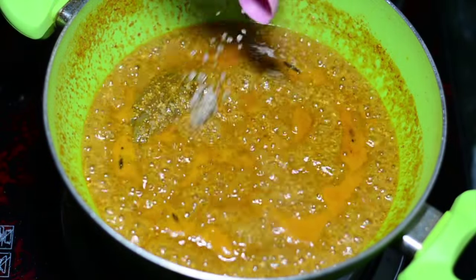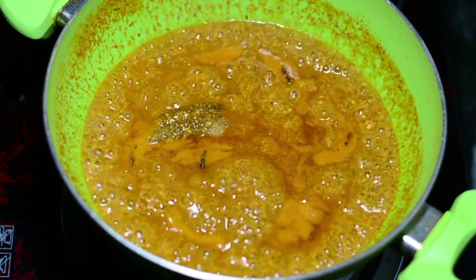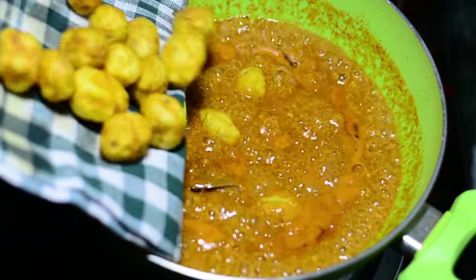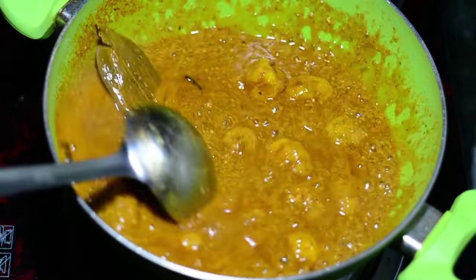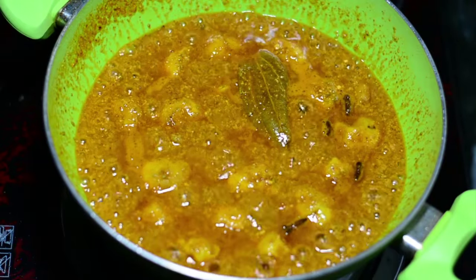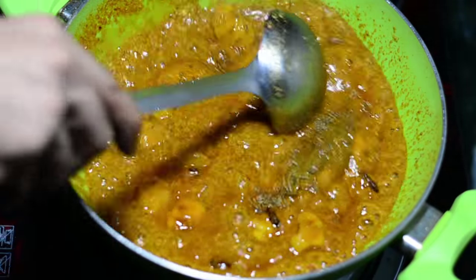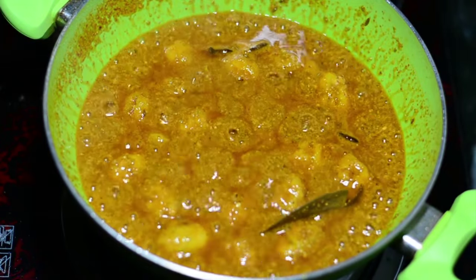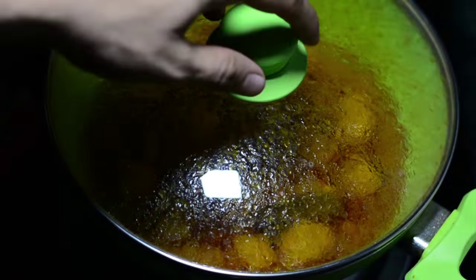Once it comes to a boil after five minutes, add one teaspoon of sugar and one teaspoon of salt. Follow this by adding those amazing fried potatoes and mix up everything. We are cooking at a medium flame. We will also add one teaspoon of shahi jeera, also called black cumin seed — if you don't have this you can just add regular cumin seeds or jeera.